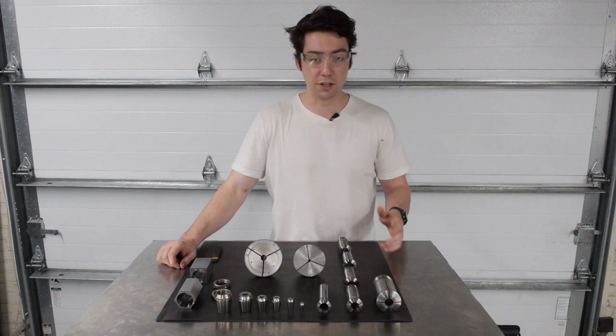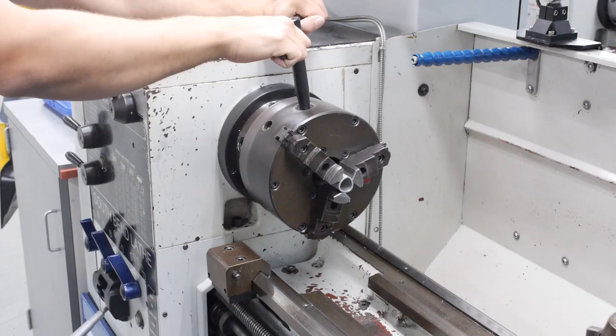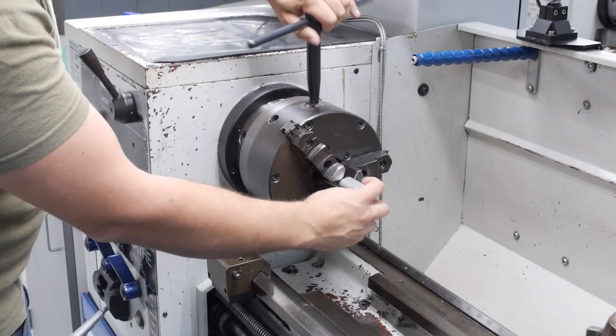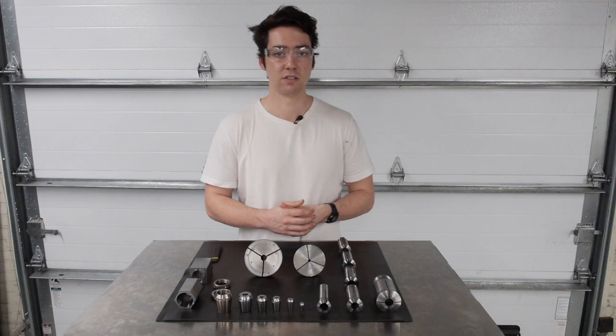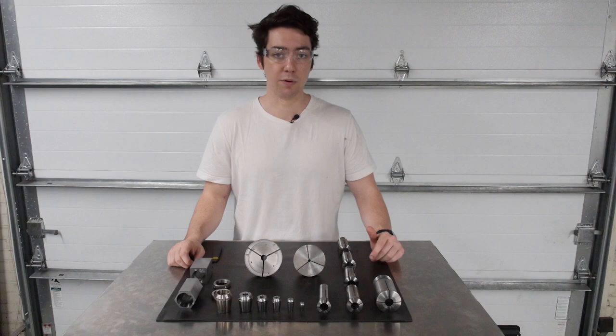The distributed force also provides a benefit that there's not going to be as much marring on the outside surface of your part. If you've ever cranked down on something in a three-jaw chuck, when you take it out, you'll notice some pretty conspicuous marks left on the outside surface. That won't happen with a collet because the inside surface is smooth and the clamping force is distributed around the entire circumference. You can also clamp on inconsistent surfaces like threads — if I had a part with a threaded portion on one side, I'd be able to clamp on those threads, even though it's not a consistent cylinder, as long as the major diameter fits within the tolerance range defined by the collet.